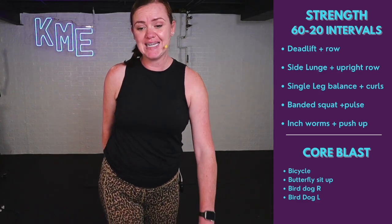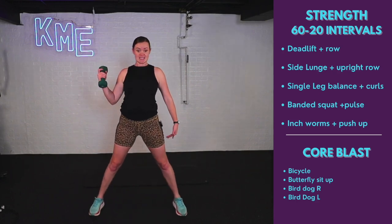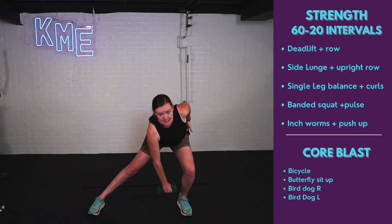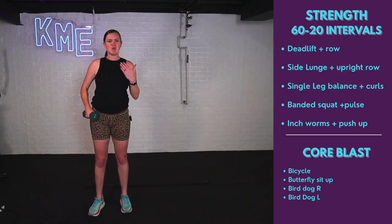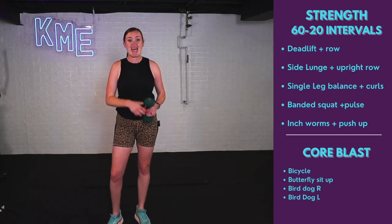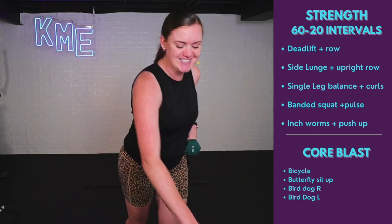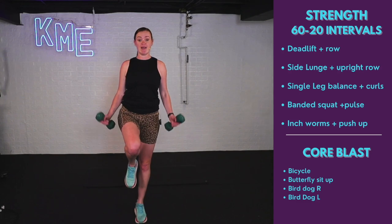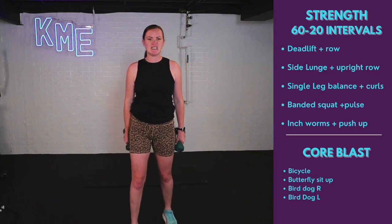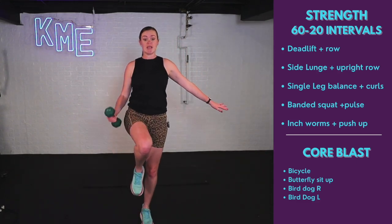Then drop to one weight and we've got side lunges with an upright row — 30 seconds on one side, then 30 on the other. Opposite hand reaches down to that opposite leg as I push those hips down. As I stand, feet together, upright row. If that's too much, just stick with the side lunge. This is working our inner thighs and glutes. Then single leg balance with curls — 30 seconds each side, working the biceps along with balance. If you need extra balance, hang on to something.